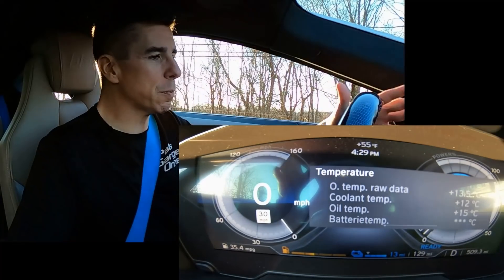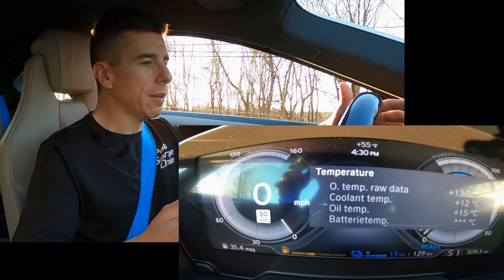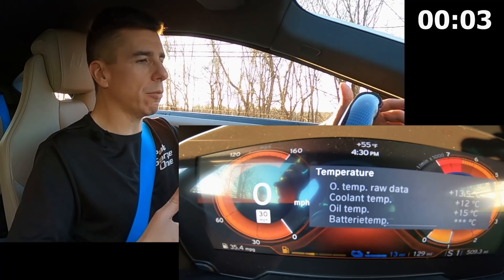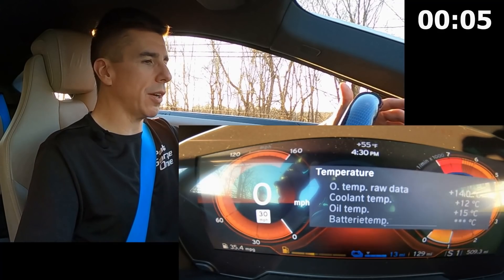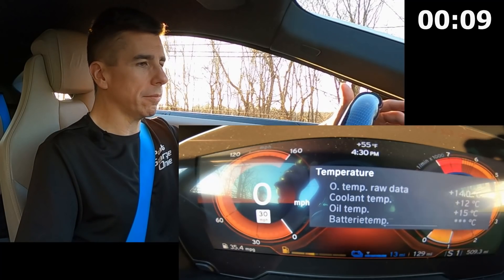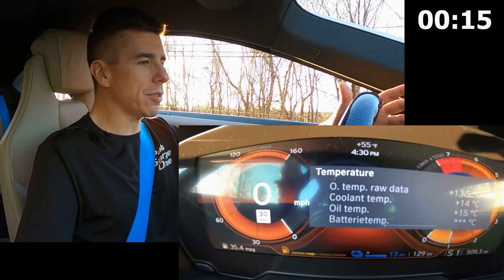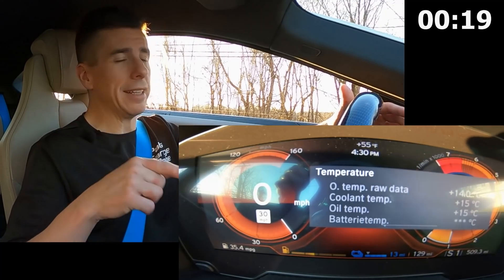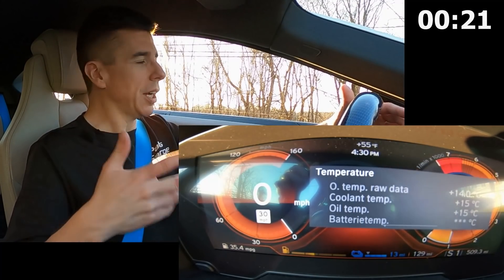At this point I'm going to put the car into sport mode, and as it starts up that coolant temperature should actually rise off from 12 degrees Celsius. There we go — it's already up to 13, 14. So what I'm going to do is actually take this for a ride and then see exactly what this does as I'm driving.